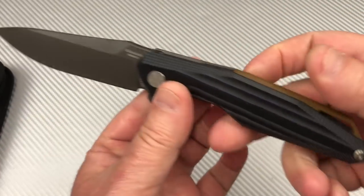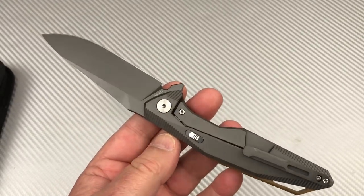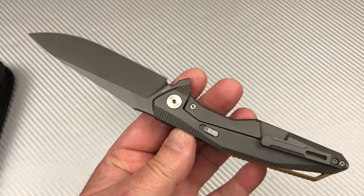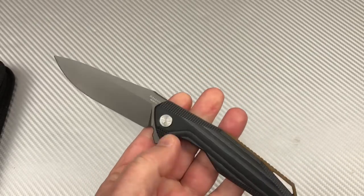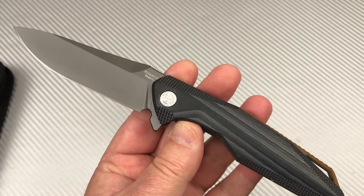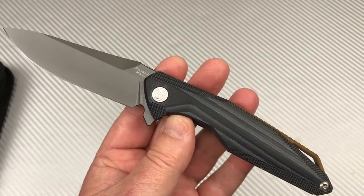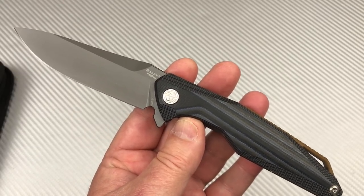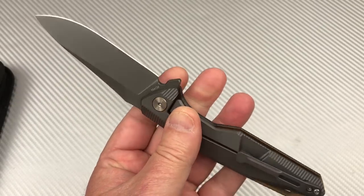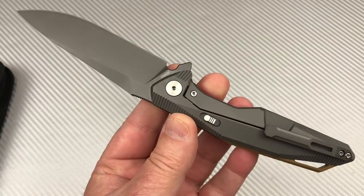Good looking knife, though. Most of the other Reich knives are in the mid-two hundreds — $225 and up. And especially their integrals — God — four, five hundred dollars. So this at $135 retail is not bad.